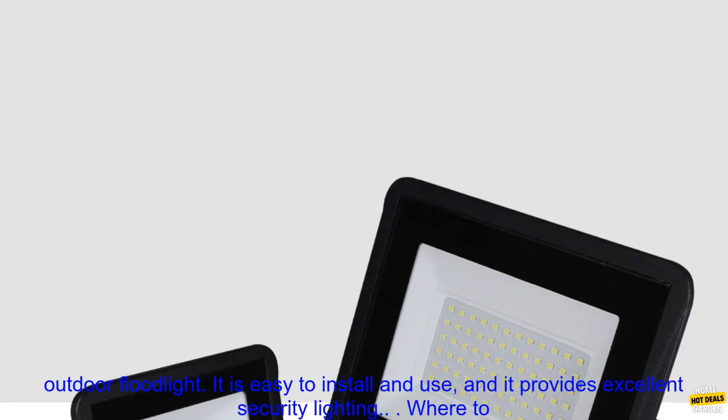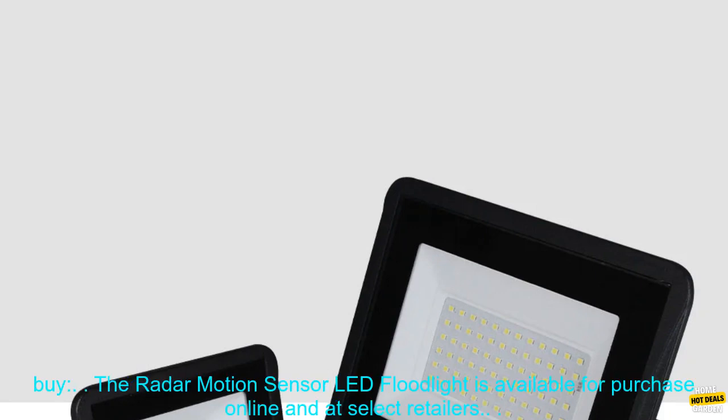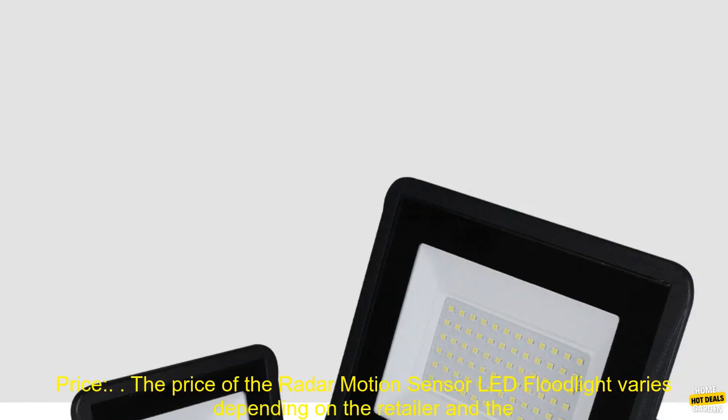Overall, the Radar Motion Sensor LED Floodlight is a great option for anyone looking for a bright, durable, and weatherproof outdoor floodlight. It is easy to install and use, and it provides excellent security lighting.